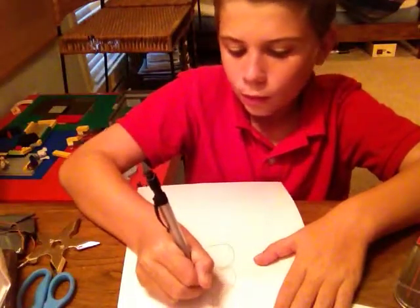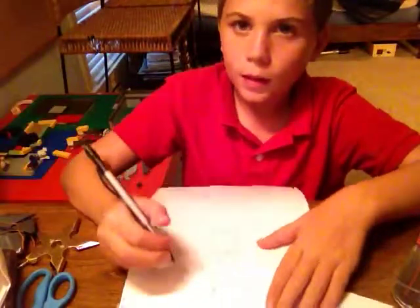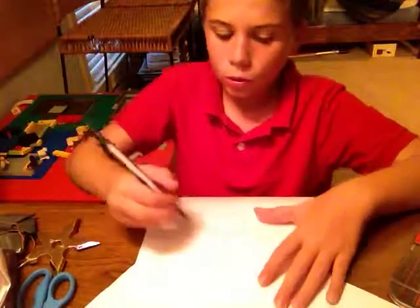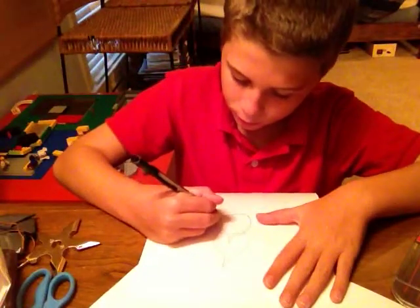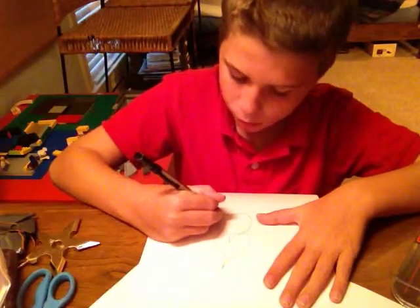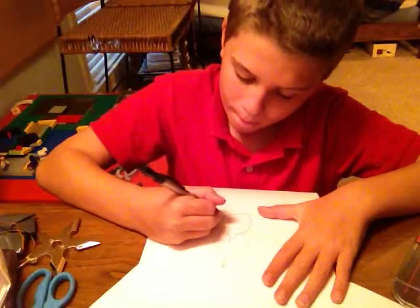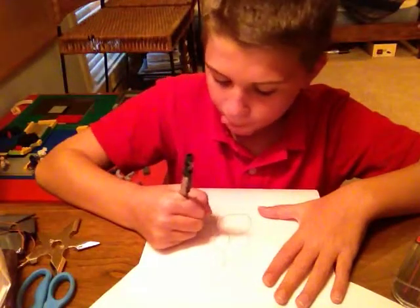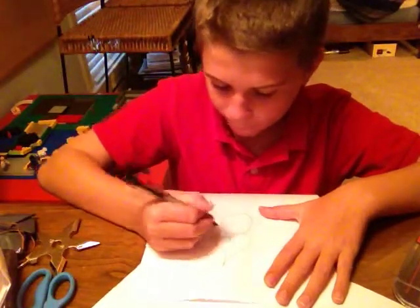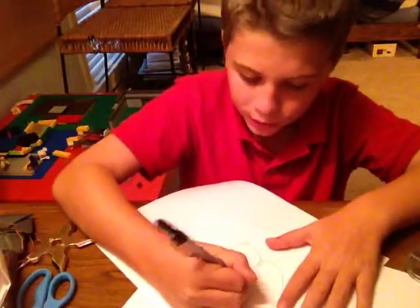Then take this side up and over like that, and then you do that again and again — both like that. So once you do that, you draw two lines like this.